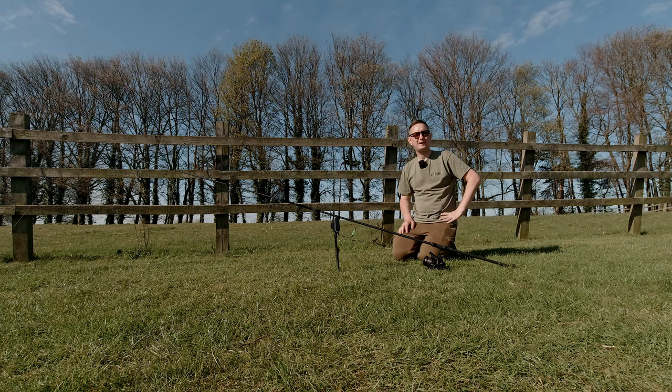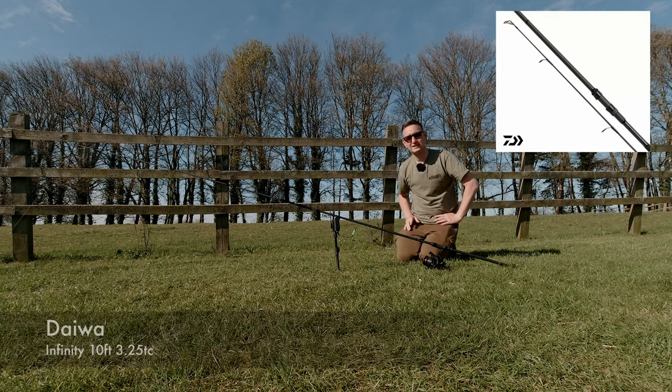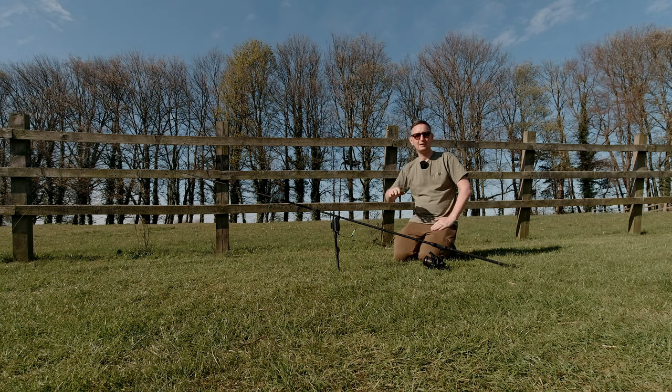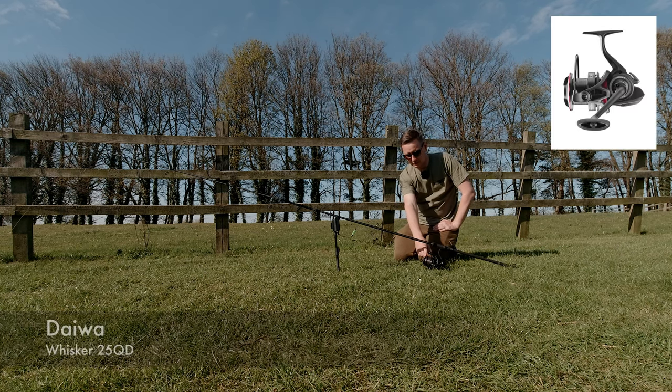I'm going to run you through my snag fishing setup — it's really simple but it's vital when you're snag fishing to use this sort of equipment. My rod is a 10 foot, three and a quarter pound test curve — a very heavy but short rod. With a 10 foot rod I can get into little areas that not many people can get to. With a longer rod you're quite limited in where you can fish.